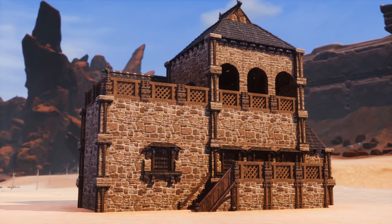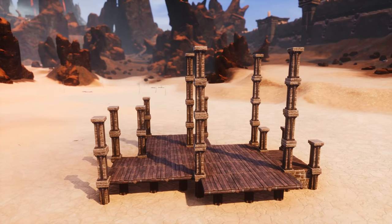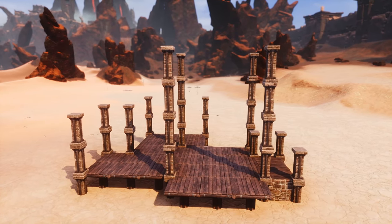So what is the pillar trick? It's a technique that manipulates the snap points of stairs and pillars to allow you to place pillars off grid, usually in corners. I'll go over the technicals behind the pillar trick, as I think it is very important to know how this works.